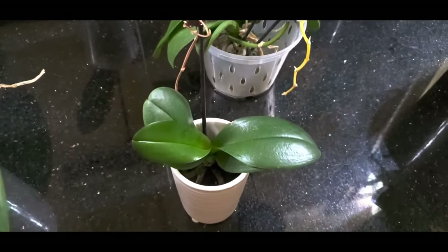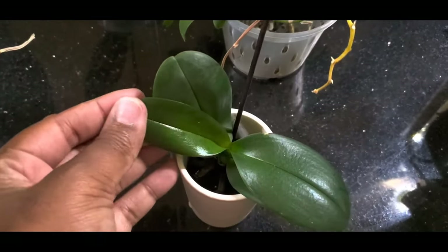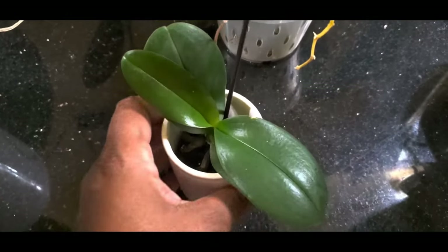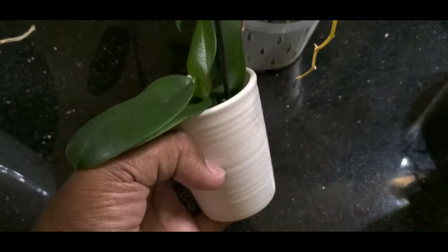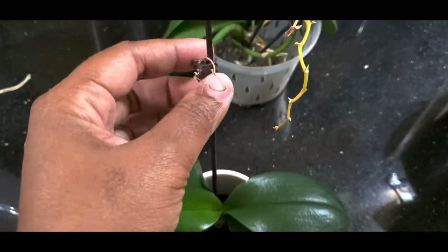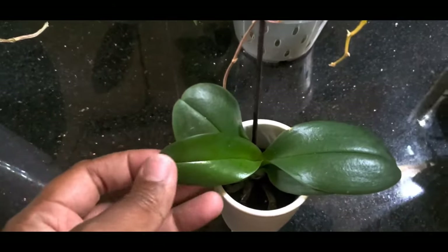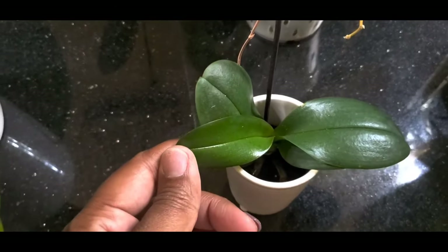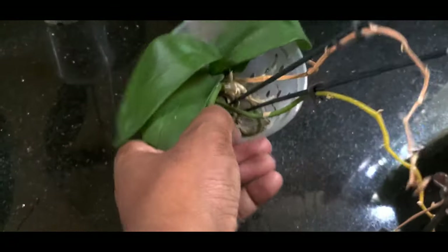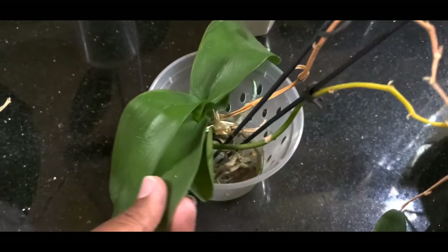This is one of the orchids I got from Amazon in that order that came with a bunch of broken pots — this is one of the few that had a pot that was not broken. Its bloom is spent, the stalk is also dried out, but it grew up this brand new leaf for me. That leaf has grown in my care.